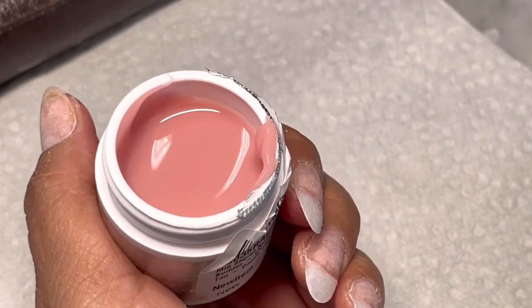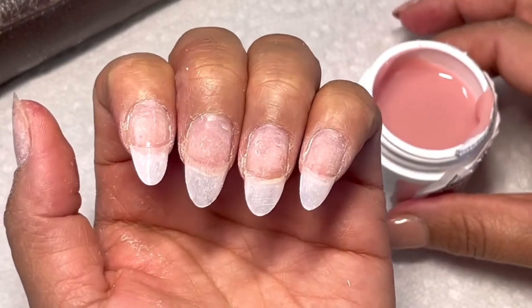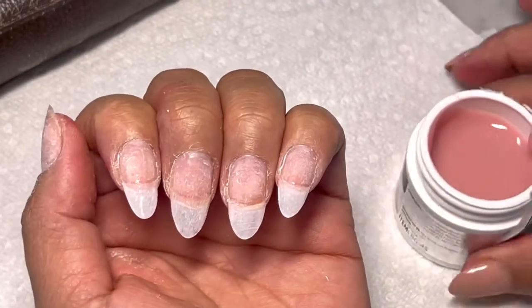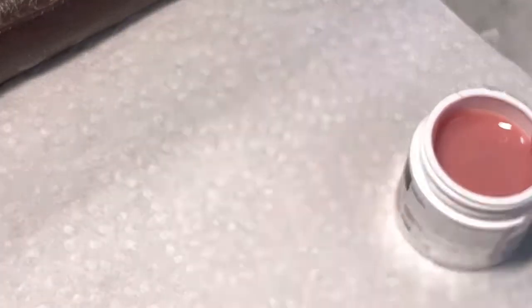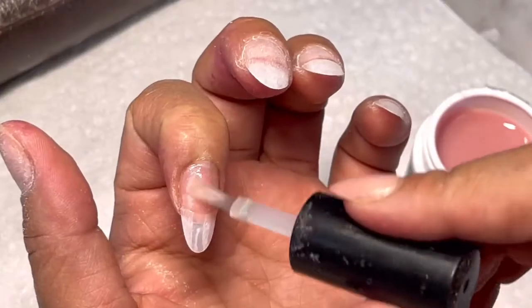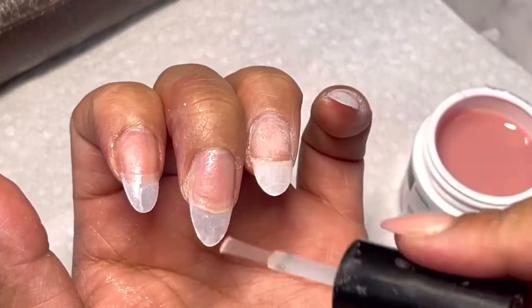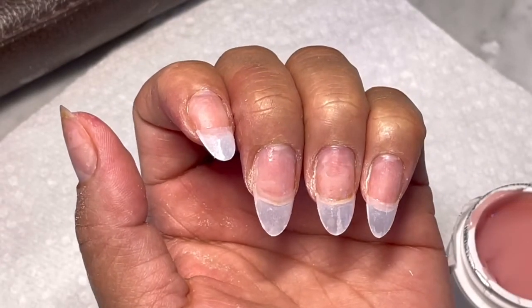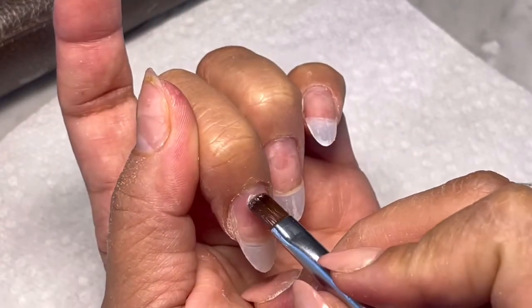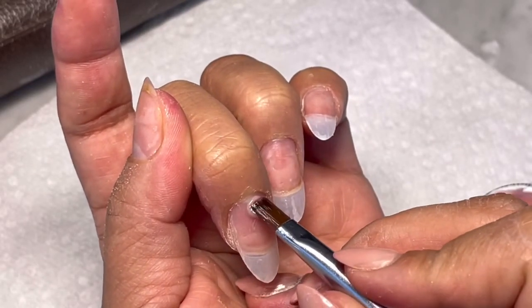My nails are all prepped — I'm done prepping my nails. I'm going to go ahead and put a nail dehydrator on. First you're going to apply a base, so just put a very little amount of the gel.